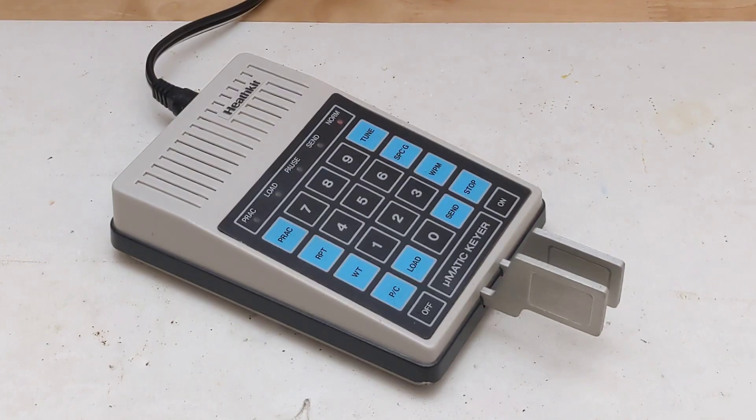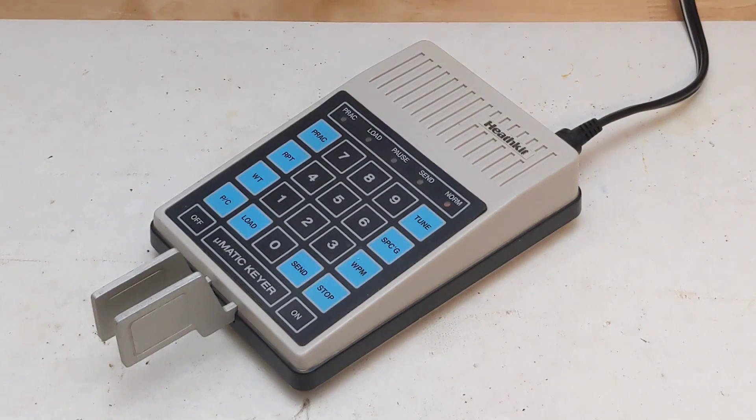An automatic shutoff occurs after more than approximately 15 minutes of non-use. The speed range is 1 to 99 words per minute. The 10 memory buffers can hold up to 240 characters or commands in total, and memory is backed up by internal batteries with a typical lifetime of one year. It can key a transmitter with positive polarity up to 250 volts at 100 milliamps, or negative polarity up to 200 volts at 40 milliamps. A modification was described that added an external transistor and other components to support higher current negative keying. The side tone pitch is adjustable from approximately 300 to 1500 hertz. It requires a power source of 11 to 16 volts DC at 250 milliamps, or 8.5 volts AC at 1 amp. A suitable power adapter was sold as the Heathkit PS5012.